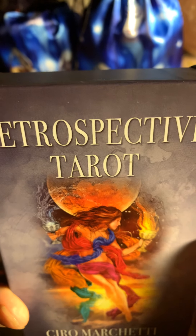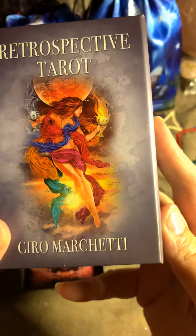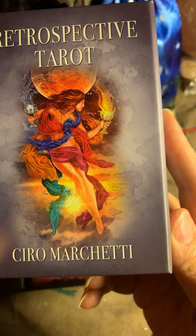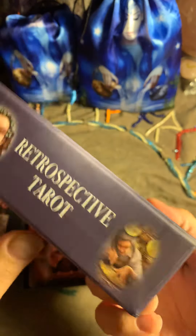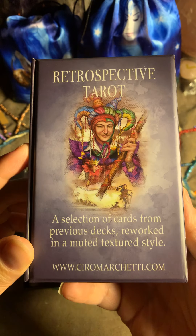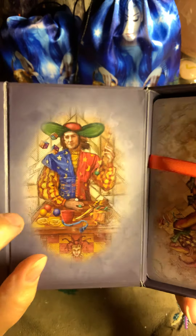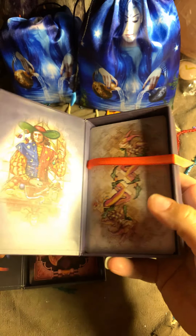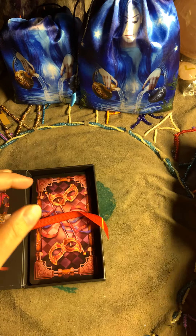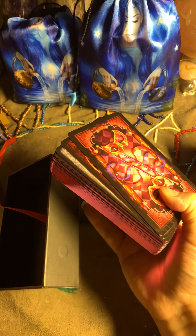The other box is the Retrospective Tarot — I hope I'm pronouncing that right. This is also by Ciro Marchetti. He's doing splendid, beautiful work with the cards. I have a couple of his decks and I'm so happy to have them. The box has the same sort of magnetic opening, which is very nice.